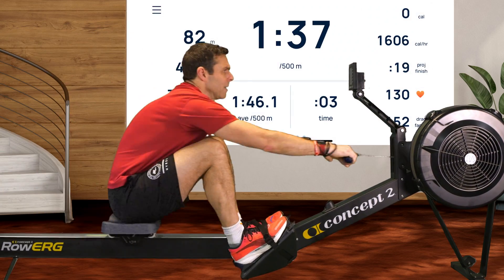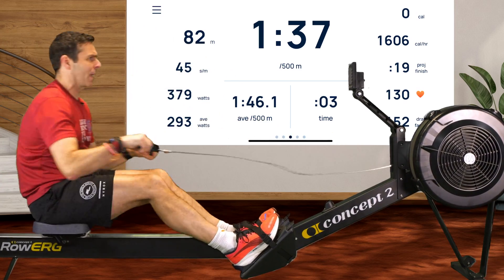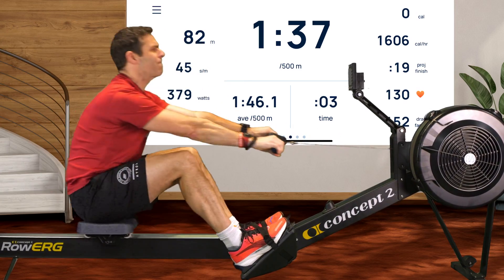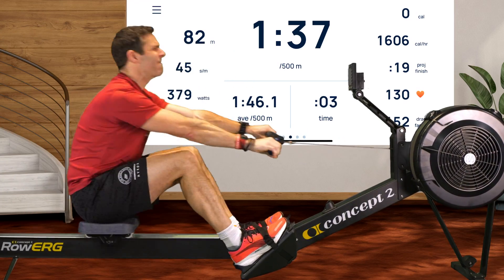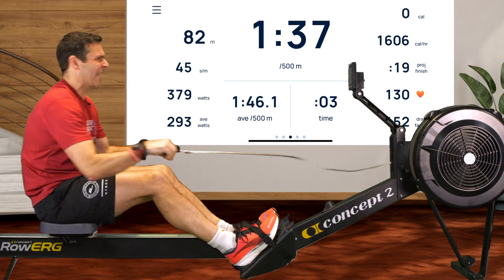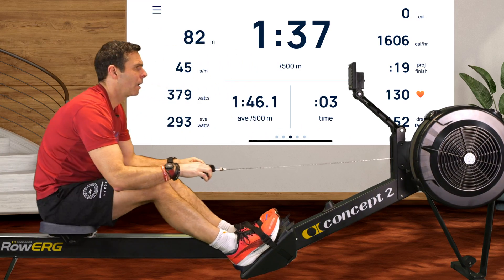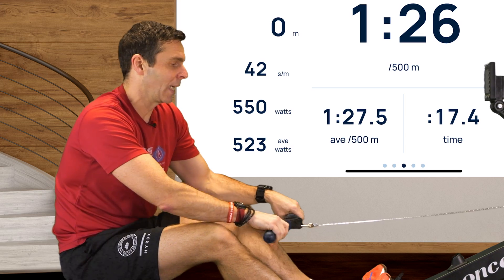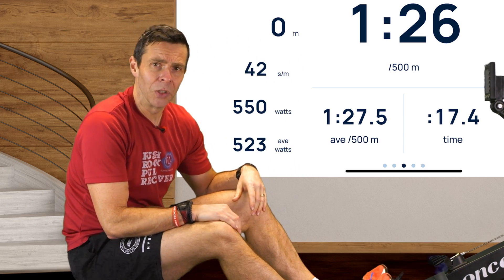Now frustratingly, the screen capture on ERG data while I was doing the first two of these rows didn't quite work that well, so you can see it's paused at 82 metres. But it does give a proper result at the end of this first row with me rowing as best as I can — 17.4 seconds, and a very attractive face I was pulling during it.